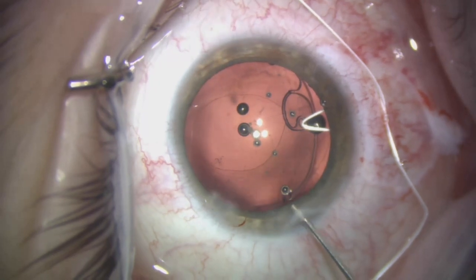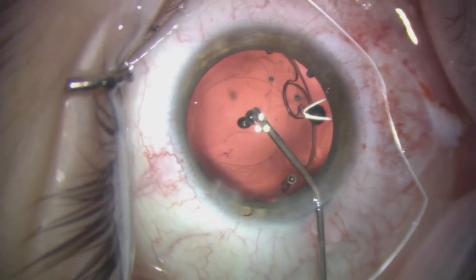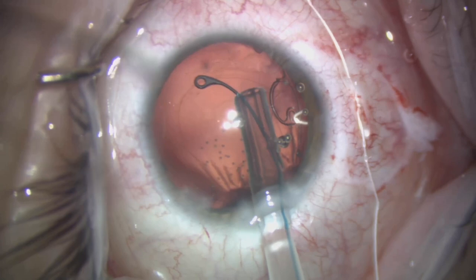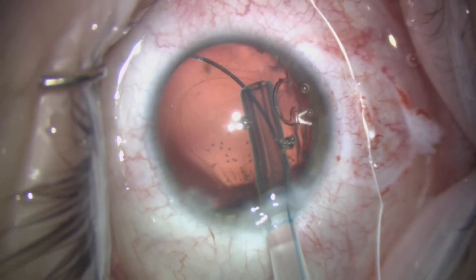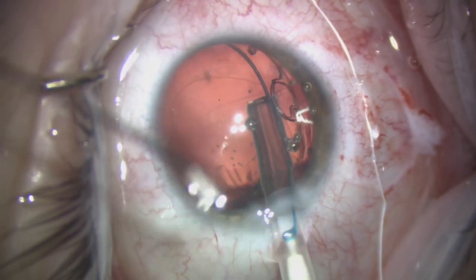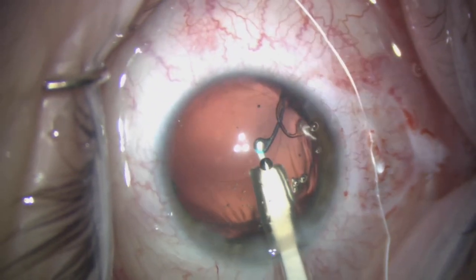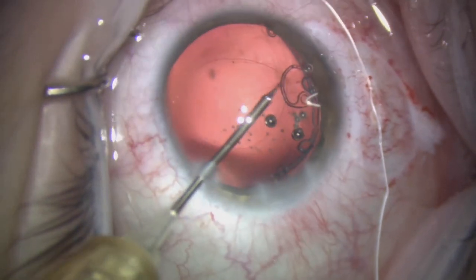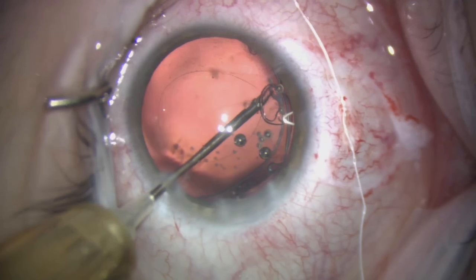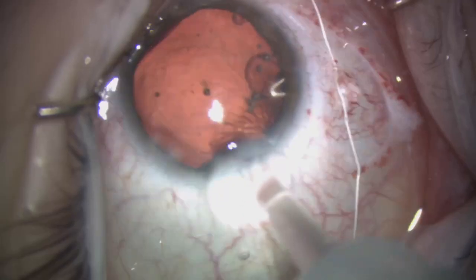We once again fill the bag with some cohesive viscoelastic — normal Helon Pro — then ratchet up the tension a little more. We now place a capsular tension ring to augment the degree of support to the capsular bag. As the capsular tension ring comes around, in this case it catches slightly on the edge of the segment, so we use a micro grasper to release it. You can use micro graspers relatively easily to readjust the position of the ring.